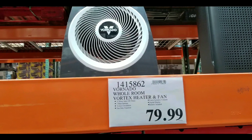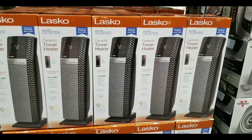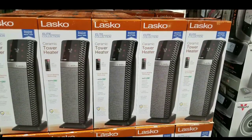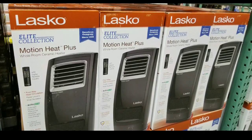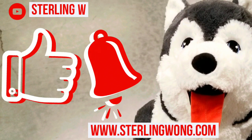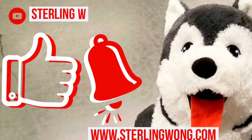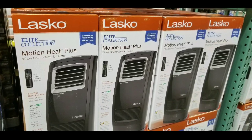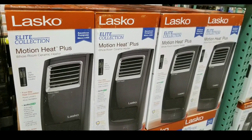Hey guys, if you're looking for a heater, they actually have three on sale right now at Costco. I was there today and I saw they brought out three pallets of these heaters. Two of them are Lascos, one is a Motion Heat Plus and the other one is a Vornado. Please like, subscribe and hit the bell button for the Sony W channel, mainly for Costco finds and price checks like this video.